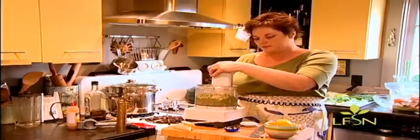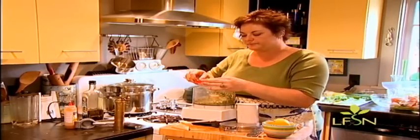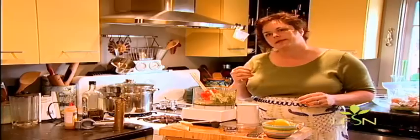Pulse again and check the consistency. It looks like it could use just a little bit more — I want it shiny but not runny. If you use canned artichoke hearts, keep in mind there's probably a lot of salt in the canning liquid, so you'll use less salt in the finished product. With frozen or fresh, you'll use more. This is the consistency I want so it will stand up on a piece of bread. Taste it — check for salt, check for acid, and pepper. A little more pinch of salt and we're good to go.